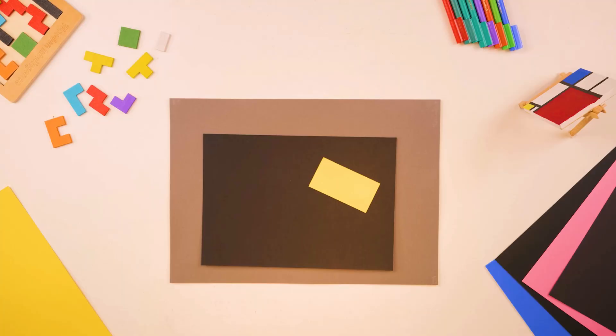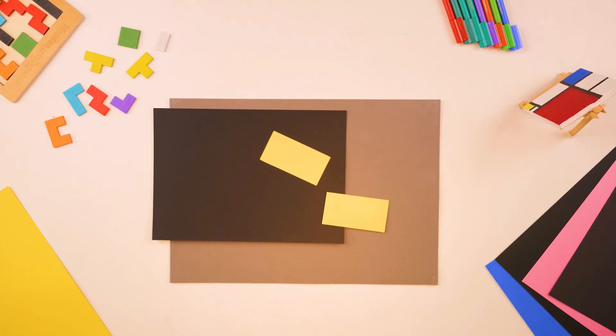Since the cut-out piece is also a rectangle, any line through its center divides it into equal parts as well. Now this is where the piece was cut from.